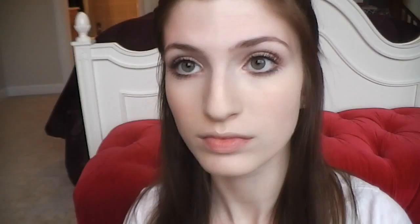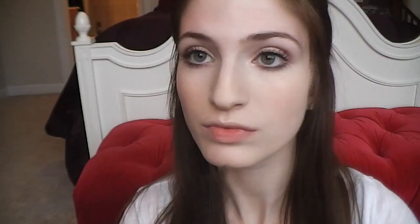Now time for the eyebrows. I'm going to take Maybelline's Defina Brow and I'm just going to gently fill in my brows with short wispy motions to help mimic the hair. My goal is to keep it looking natural. Last, I take Anastasia's Tinted Brow Gel and just go over my eyebrows — this helps set the color and what I just did to them.